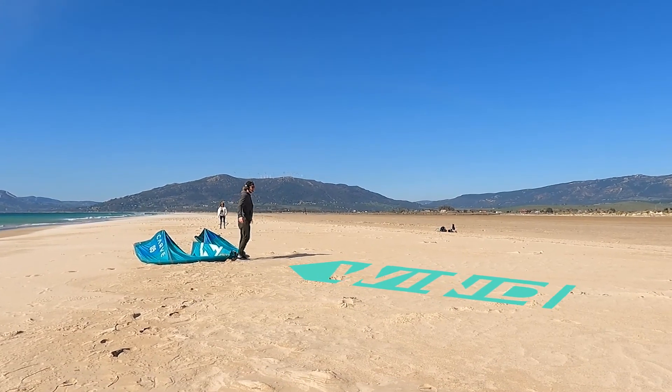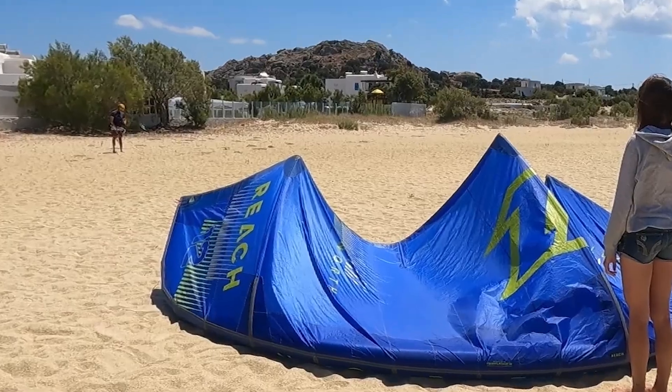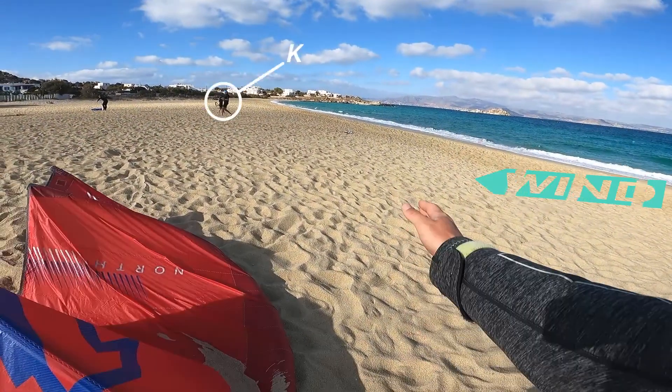Before lifting the kite, check the exact wind direction and analyze where the kiter should be to launch his kite. Make sure that the kiter has connected his safety leash on the safety line and that he is down from his expected launching position.